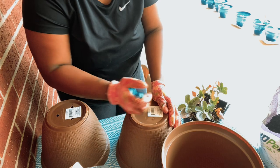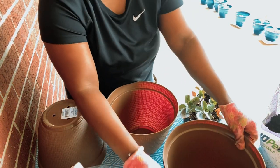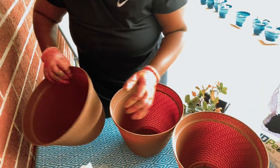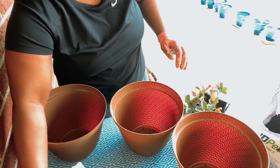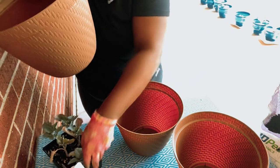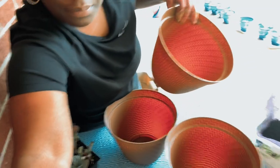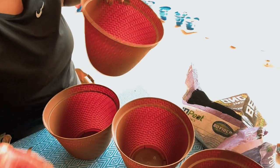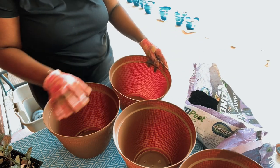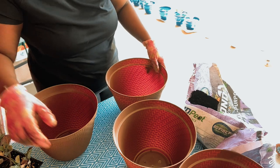I do like the planter beds better because my back doesn't hurt. Gardening — starting off, it's not hard, it's just the physicality of it, starting is pretty tough. Now what I'm going to do is fill this up with the potting soil. I could use the garden soil too — I might mix it.